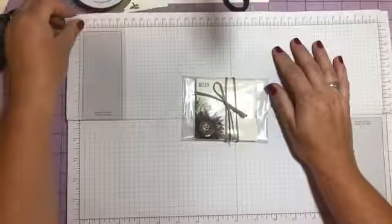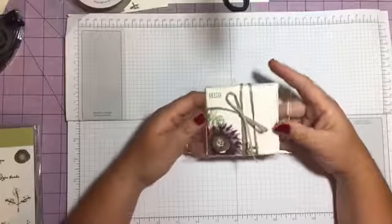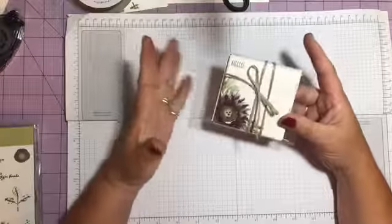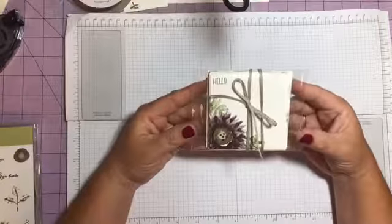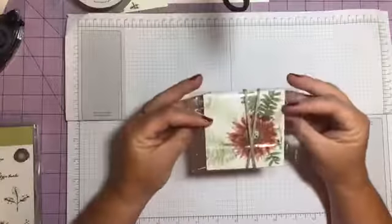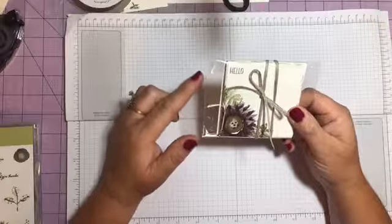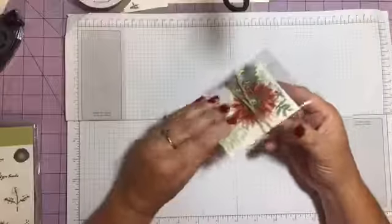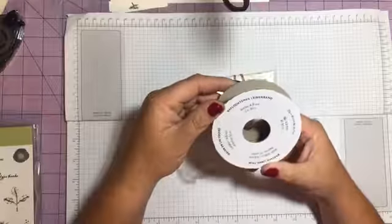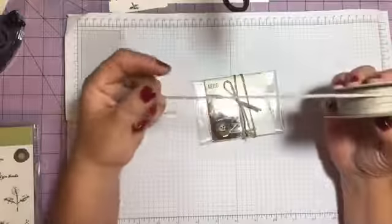Hey everybody, I just wanted to come on real quick and show y'all what I've been working on today. It is a little quick gift set — or just a set you can use. It's a little 3x3 note cards, just to write somebody to say hello. I've also done the envelopes and used one of our clear envelopes. I wrapped this — it's the braided linen trim, I believe it's still available.